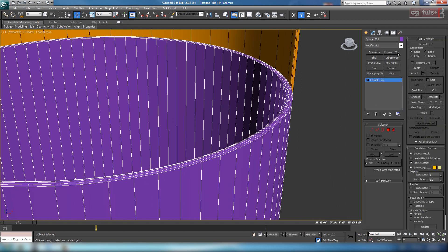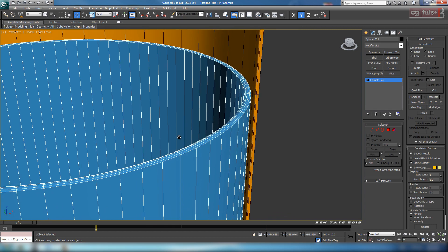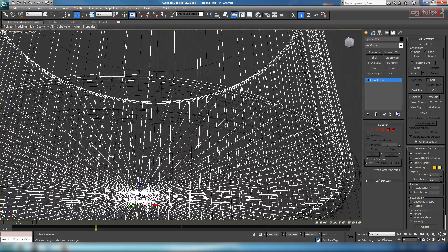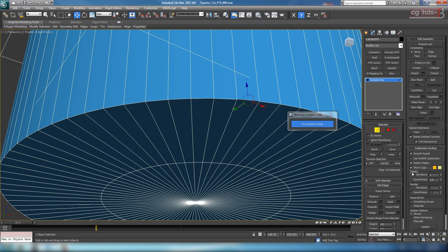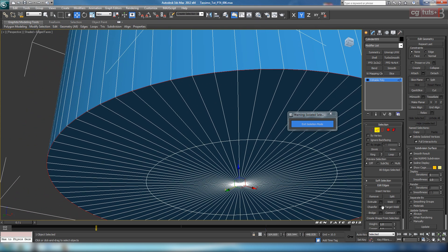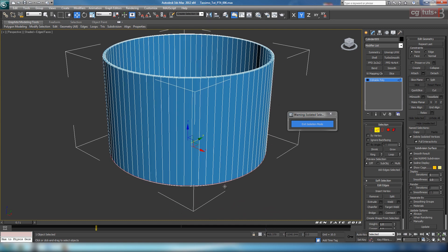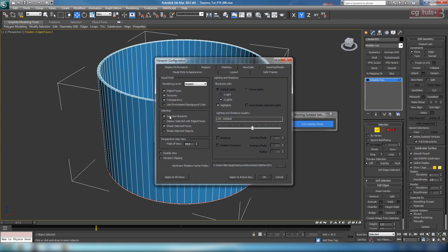Let's change this color to black and chuck on one of our materials - let's do the blue. For the bottom edge, we want this to be pretty sharp. Hit F3, then Alt-Q. Select an edge on the outside bottom and loop it. For this we can just do a chamfer - open up chamfer, let's do maybe three segments, but let's roll it back - we don't want it super sharp, maybe around two. That'll allow us to catch a little bit of shadow around the base when it sits on top of the other piece. Let's also get rid of the selection brackets - go up, turn off selection brackets, hit OK.